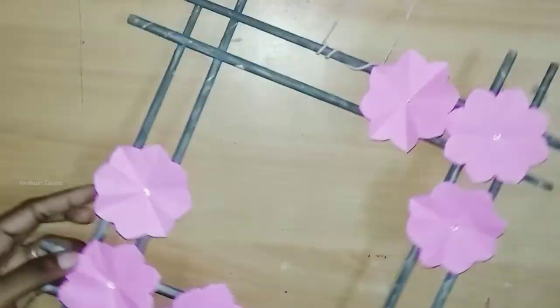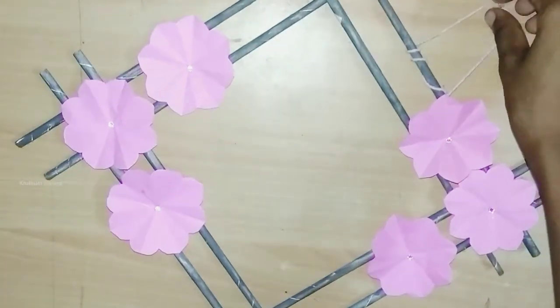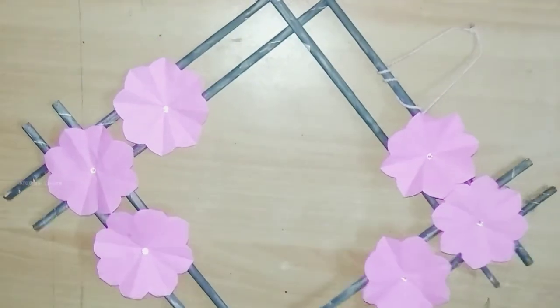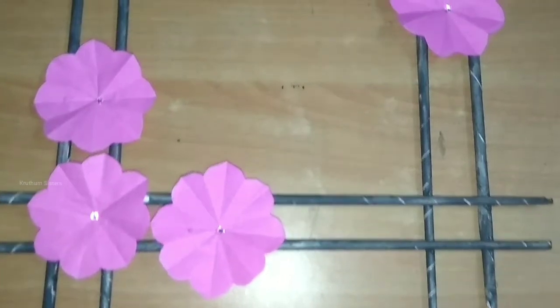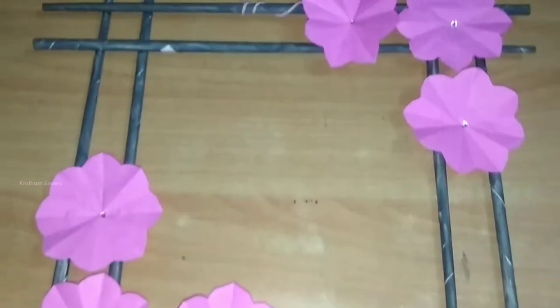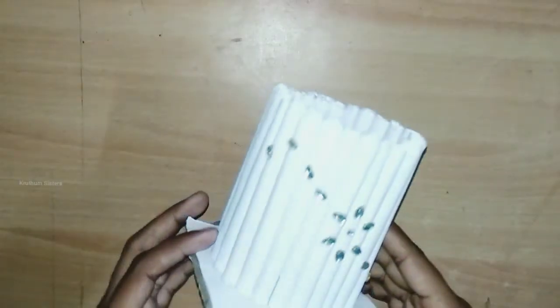This is a very good color. You can also make a square shape. You can also make a wall decoration on the wall. You can also make a pen stand.